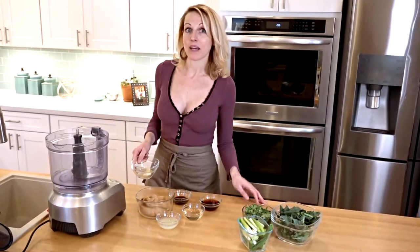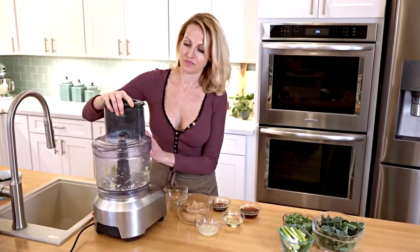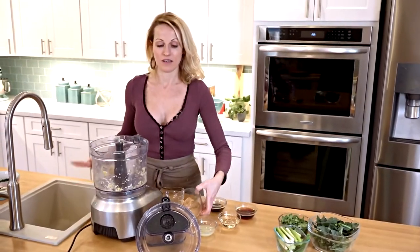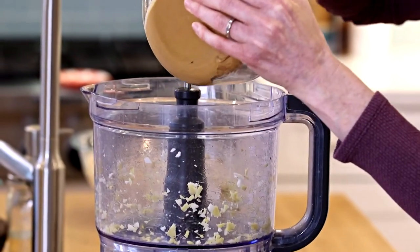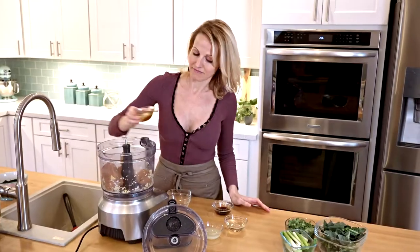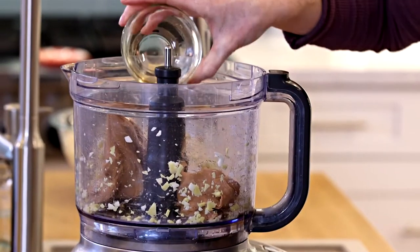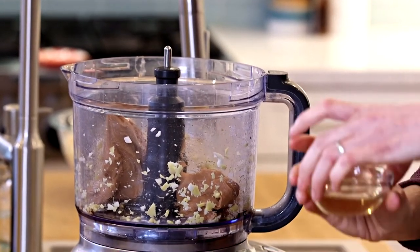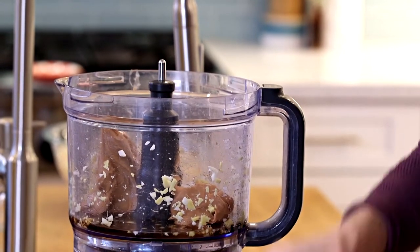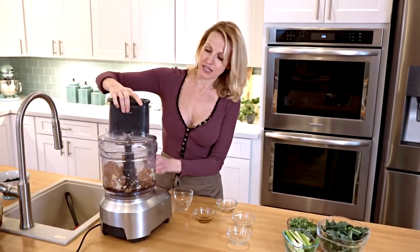I'm going to add my garlic and ginger first and just mince them really quick. Now I'll add my peanut butter and then some soy sauce, and maple syrup, some rice vinegar, lemon juice, and we're just going to blend those together.